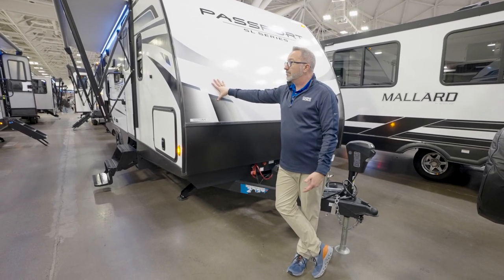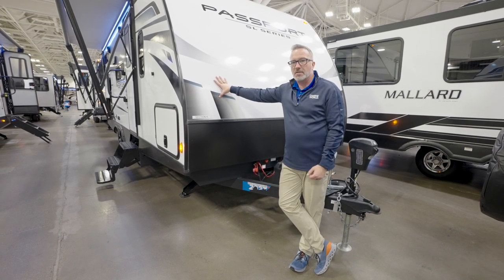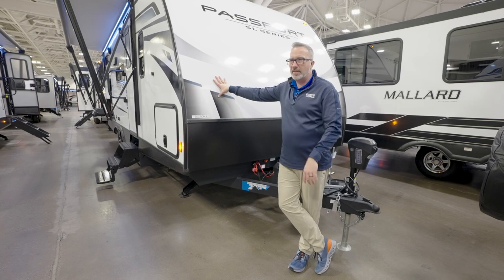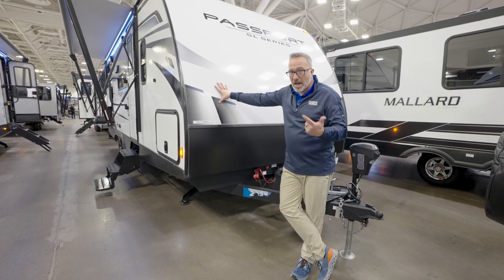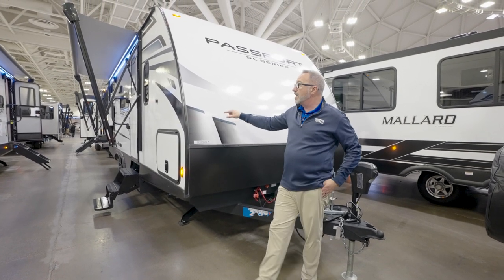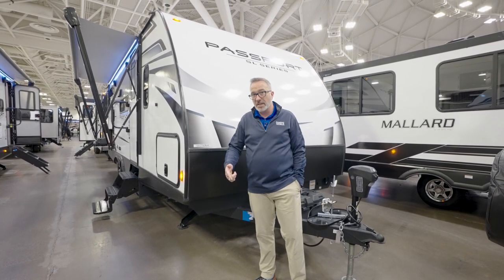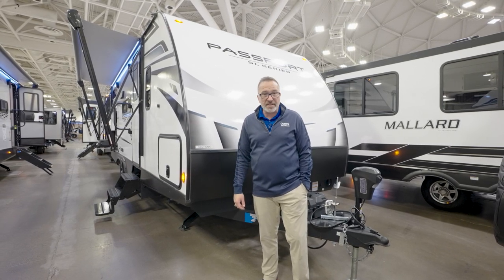It could be just right for you and your family, the dogs, or a couple of families — they'll sleep seven. So if this is it and you say, 'Hey Chris, how do I get this one?' Very easy. Just check out campingworld.com, find the one closest to you, and then do me a favor — let me know where you're going to go camping first or next.